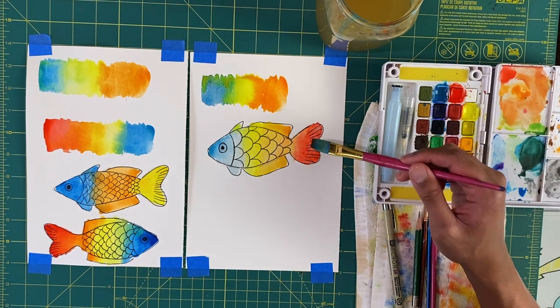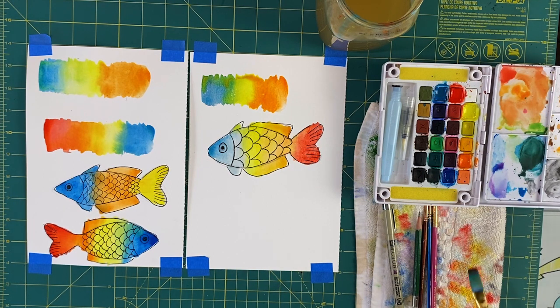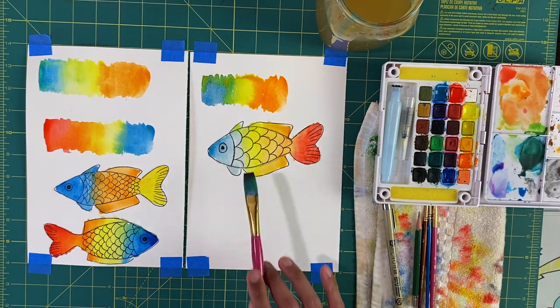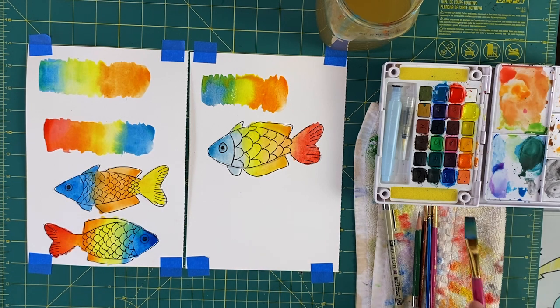And look at that smooth transition we got going there — looking pretty good. So there you go, that is the wet on wet push technique where you can blend colors, and it works perfectly if you want to paint some rainbow fish. Try it out, hope you enjoy it, hope you have a good time watching the video, and we will catch you next time. Thanks for joining, bye!